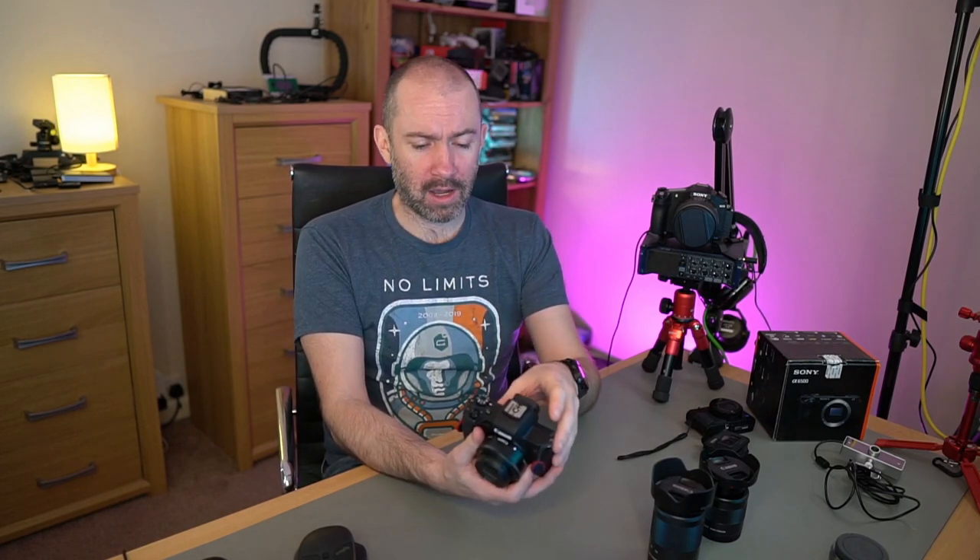Not having USB charging is an absolute pain because at home when I'm recording, it's just so much easier to plug in. I always find with this camera the battery isn't great, the indicator is never correct, and I'm constantly fidgeting with batteries. When you're recording videos you spend a lot of time messing about with cards and batteries, which is why I've set up my system the way I have. It sounds like first-world problems, but it's really annoying when you're recording videos and you have to keep swapping batteries.